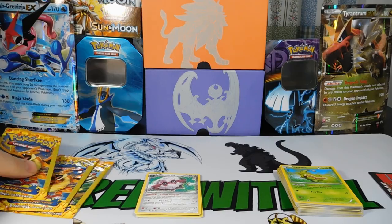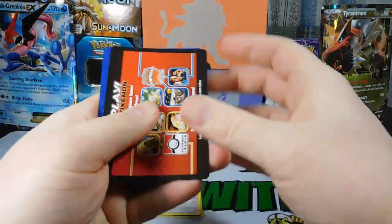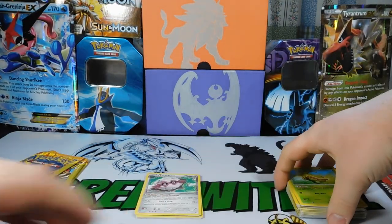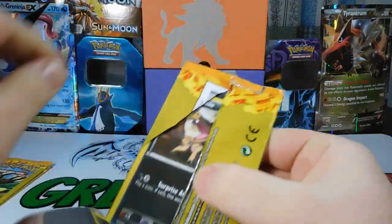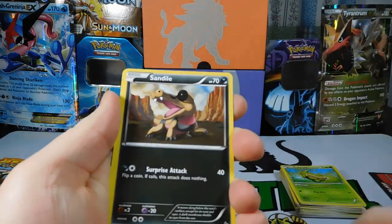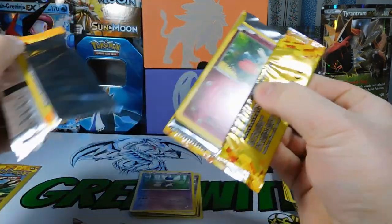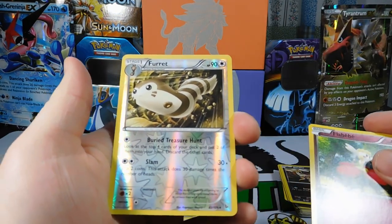Got four left. Maybe we'll get something out of this pack. Pack seventeen: a Startling Megaphone, Caterpie, and an Espurr. We are down to our final three packs, guys — we need some pull power. I'm not feeling it today. That's a rare though. Pack eighteen: Trick Shovel, a Fletchling, and a Furret Reverse.